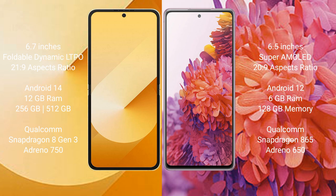Samsung Galaxy Z Flip 6 runs on the Android 14 operating system. Samsung Galaxy S20 FE runs on the Android 12 operating system.